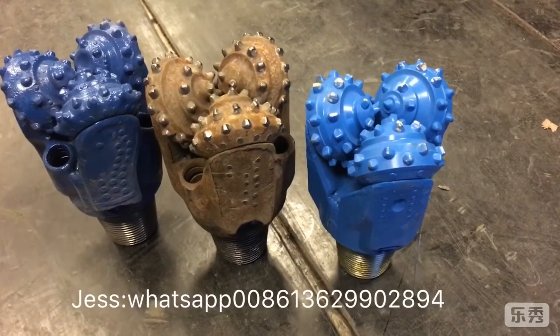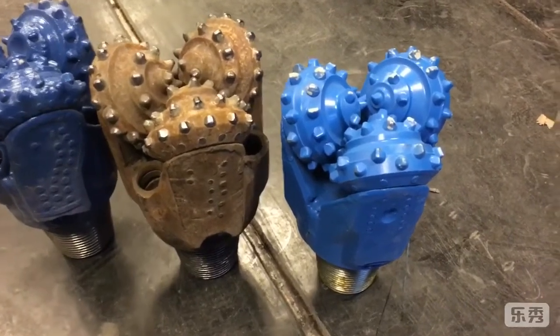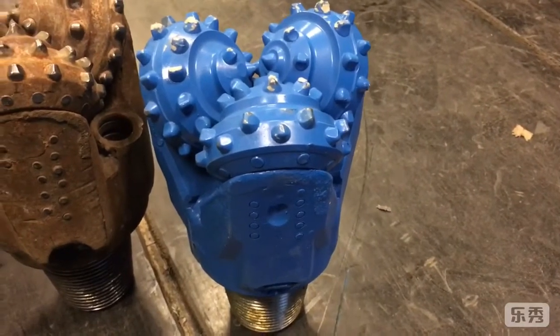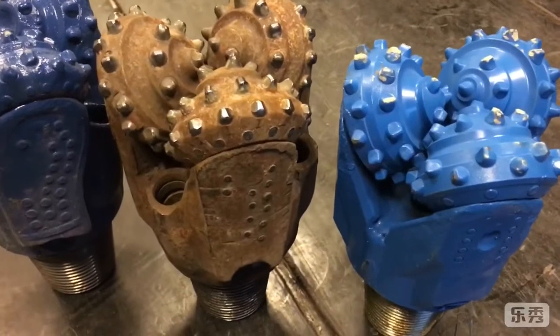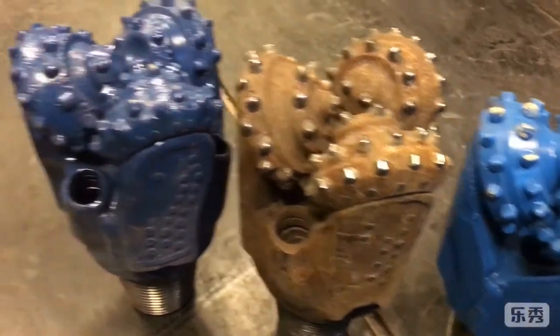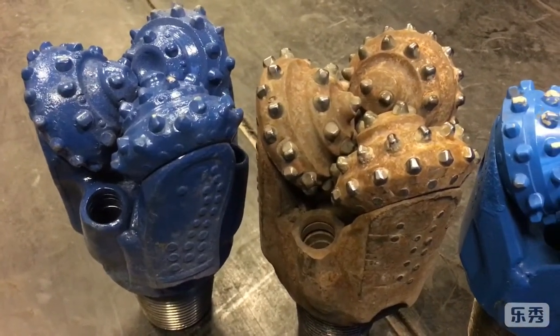This is a 6-inch TCI tricone bit. The first one is center nozzle, rubber sealed. The second one is metal sealed, and the third one is metal sealed, high-speed motor tricone bit.